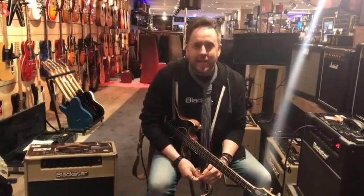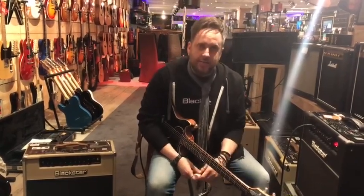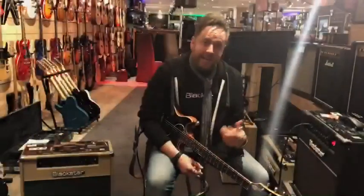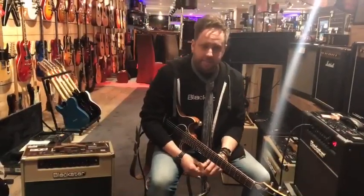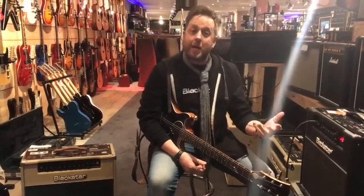Hey everybody, Steve Marks here from Blackstar UK, just hanging out in Key Music in the Netherlands. I'd like to talk on this video a little bit about Chicken Picks and what I love about them. I was in Nashville, Tennessee at the Summer NAMM show demonstrating some Blackstar equipment and I met a lovely guy called Eppo.